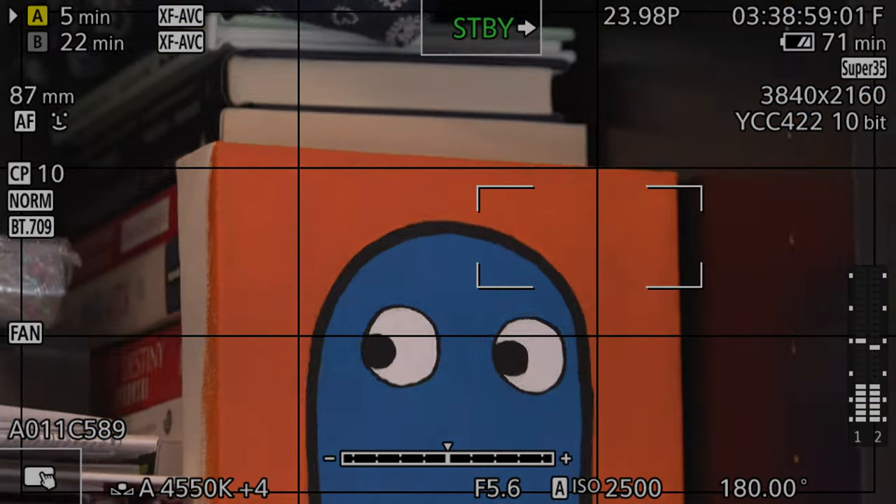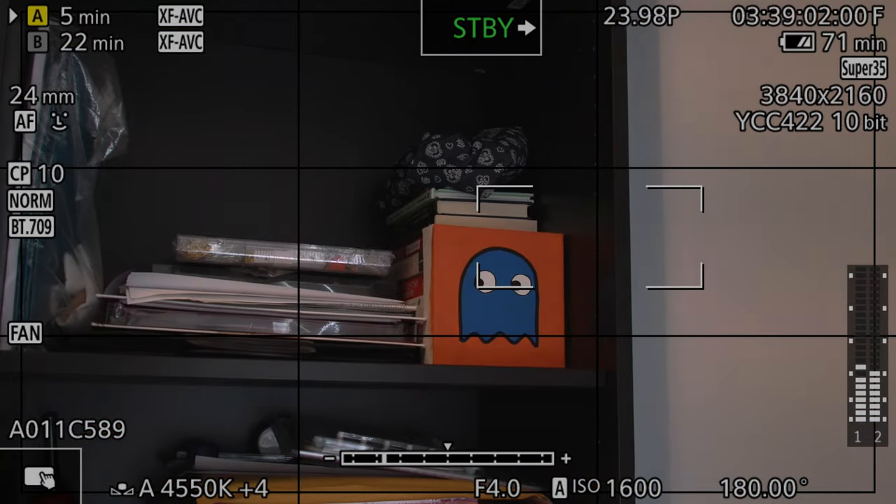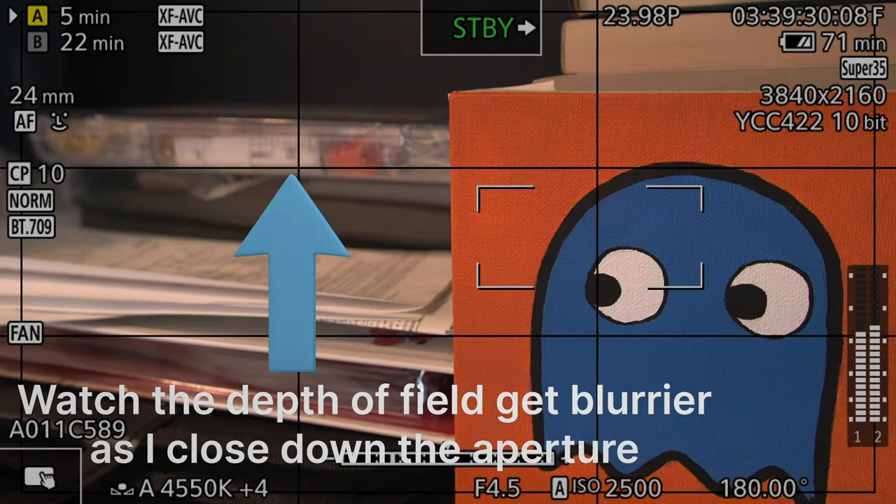There is a bug, however, in the current firmware version using auto ISO with variable aperture RF lenses where the auto exposure gets locked at the wrong values — I go over it in the video linked above. If you like these videos, please subscribe to the channel, or if you have any questions, drop them down below. Have a good one.